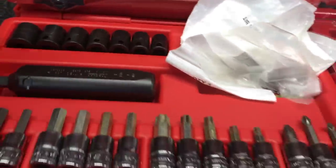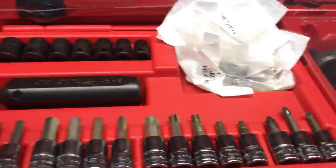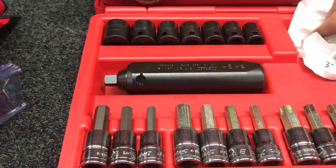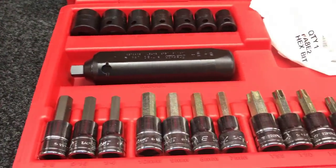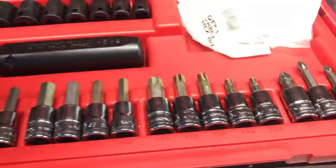Is this the metric impact driver set? It's kind of a master set — it has a few torx, a few screwdrivers and Allens, metric and standard, a couple sockets. It's kind of a grab-and-go.